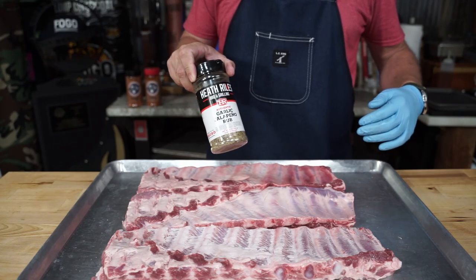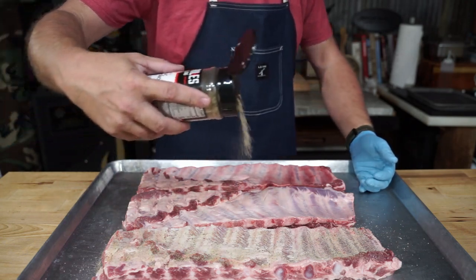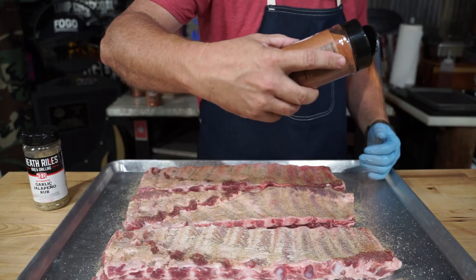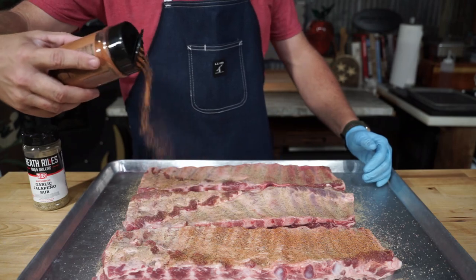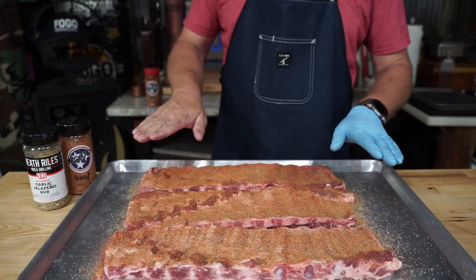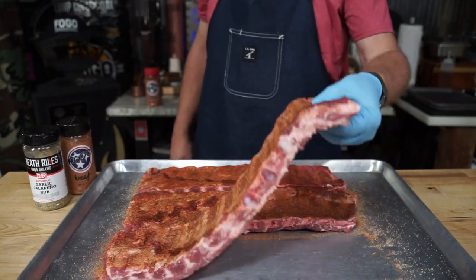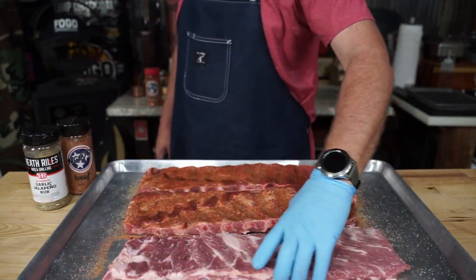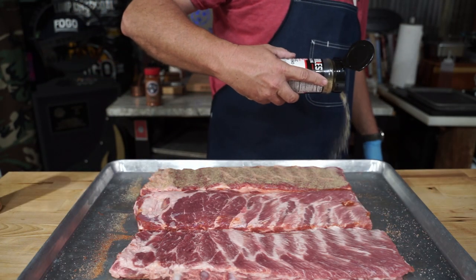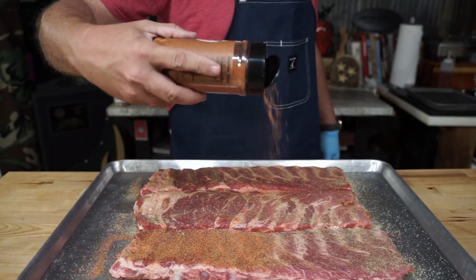For seasoning, we're going to start out with our Heath Riles garlic jalapeño, going with a light to medium coat of that one. And then we're going to come back with some Mojo beef rub — beef is just not for beef in my world. We're going to start out with a savory note and put these on the smoker. We're going to let these things sit here and sweat for about 10 minutes. And they should look like this — I can tell just a little bit of difference from the no membrane to the membrane. Flip them, repeat that process. Three racks, some good-looking ribs.